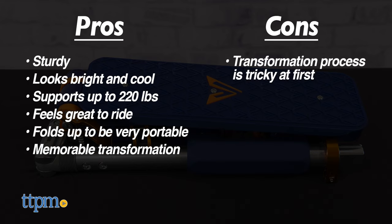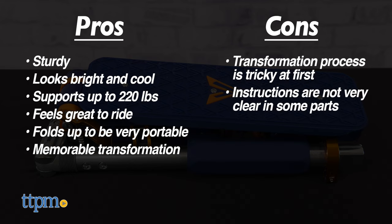One con is that the transformation process, like learning to ride a bike, is tricky at first, and the instructions are clear in some parts and less so in others. It's mainly the front wheel area that's the culprit, but don't be intimidated — you'll get it in no time.